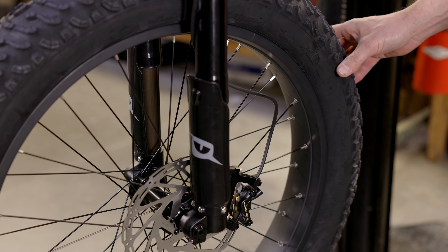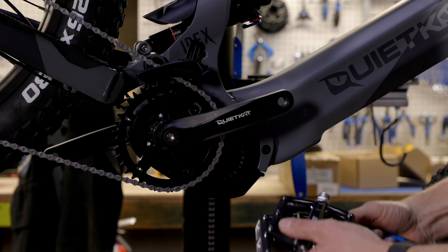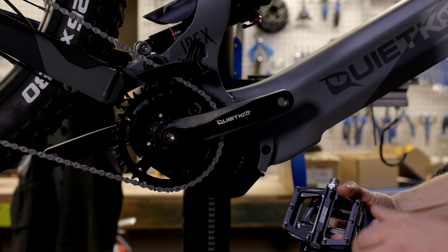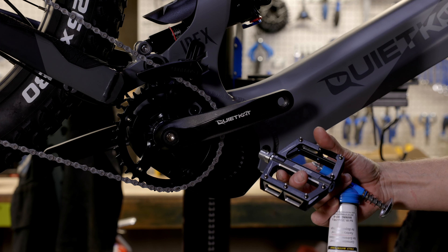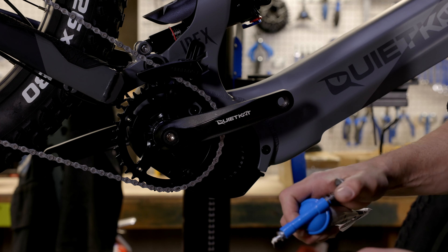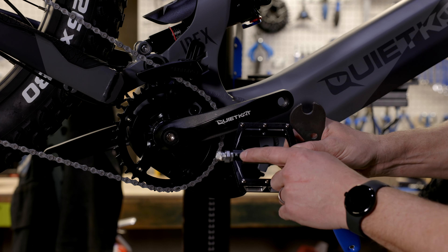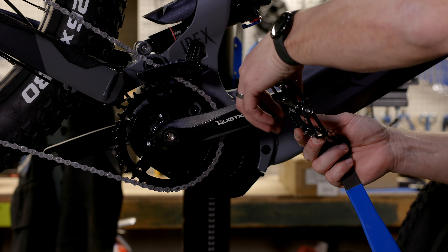Next up we want to install the pedals on our Ibex bike. Once you take your pedals out of the box, you'll notice they are stamped left and right — it's important to pay attention to this detail. The right side pedal is a right-hand thread and the left side pedal is a left-hand thread. If you have it available, it's a good idea to put a little bit of grease on the threads of the pedal — not essential, but it helps prevent the pedals from binding up on the cranks. We'll take our right pedal, clearly labeled with an 'R,' and thread it into the crank, starting it with my fingers, turning it to the right.